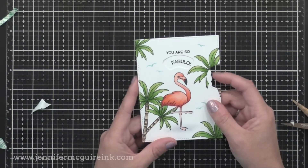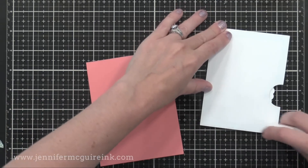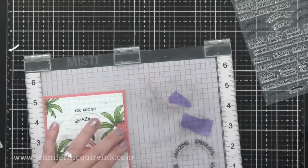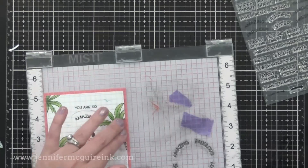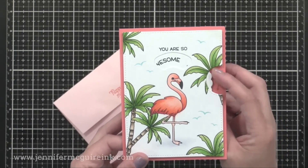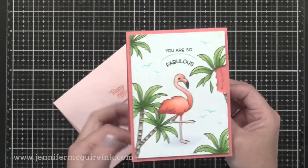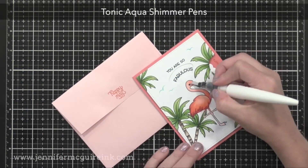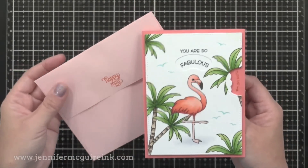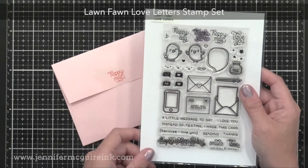So easy to do — once you've done it once, they come together very quickly. I created a top-folding note card that is four by five and a quarter, and I'm gluing the entire reveal wheel piece right onto the front of the card. I'm stamping an arrow on the side so the person knows which way to rotate it — that arrow stamp is in the Reveal Wheel Sentiment stamp set. I decided to add some shimmer to the flamingo for a little bit of sparkle, and I also stamped 'happy mail' on the coordinating envelope using an older Lawn Fawn set called Love Letters — one of my all-time favorites — and we'll use this again later in the video.